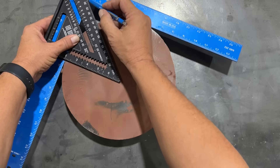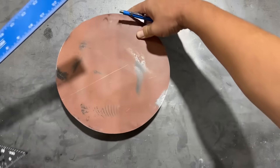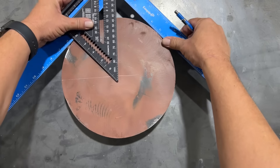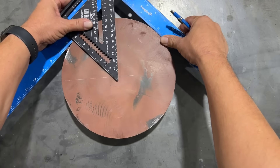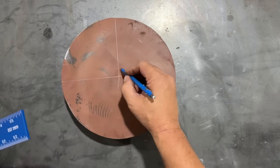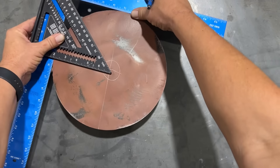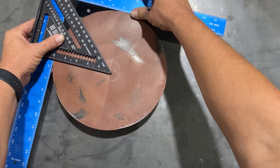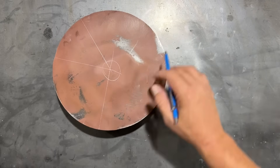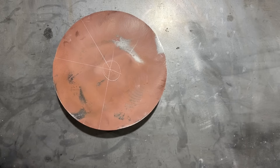Just make sure that we are lined up right in the center. Once we have that, we can scribe a line. Then we'll turn it 90 degrees and do it one more time, making sure the square is on the outside and the rafter square is brought up to the center. When you strike that across, that is the center of your circle. We can do it one more time at a slight angle just to check accuracy. My circle is not quite perfect so it was off ever so slightly, but that is the center of the circle.